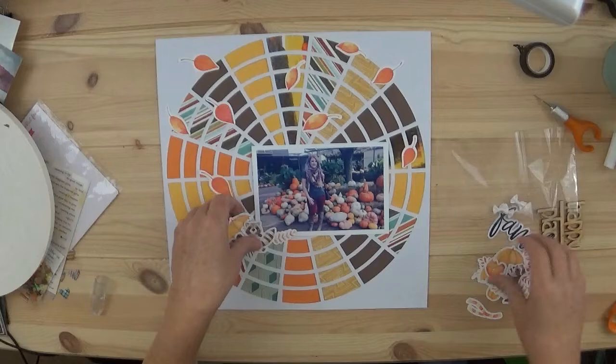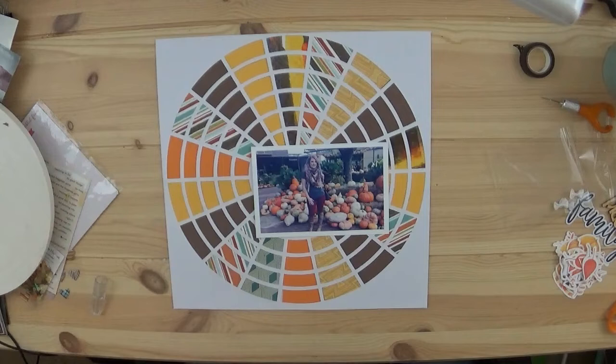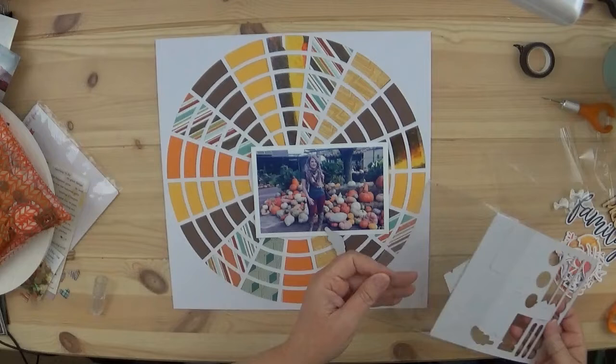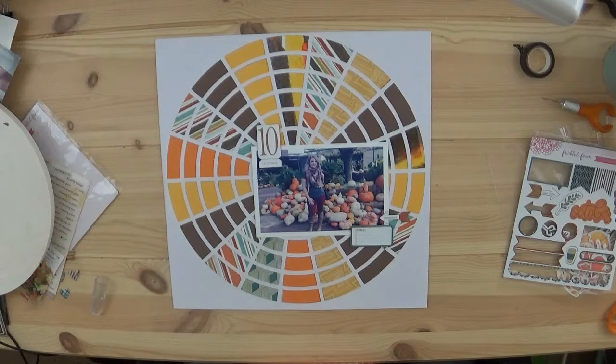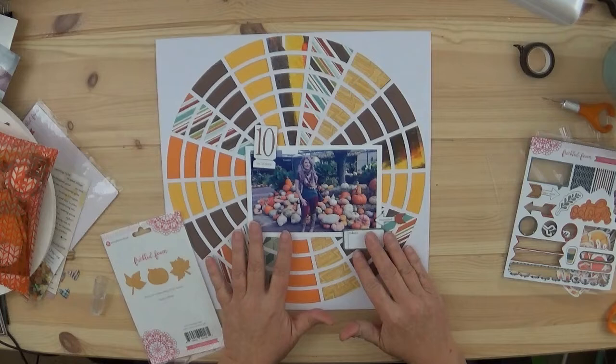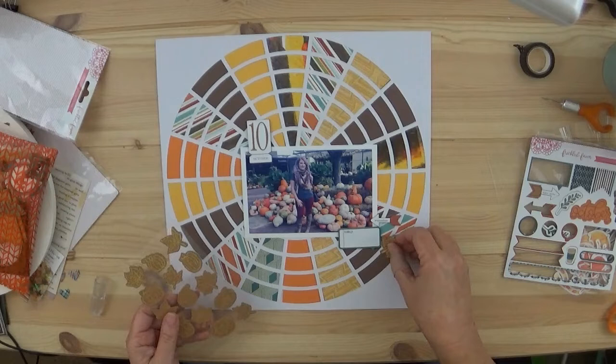I am determined to use them soon! So instead I pulled out the Freckle Fawn chipboard — it's a big '10' and underneath it says 'October.' The other piece is like a speech bubble with a teal or green edge for journaling. I find it difficult to journal on chipboard because of that slick surface, so I ended up putting a sticker there instead.